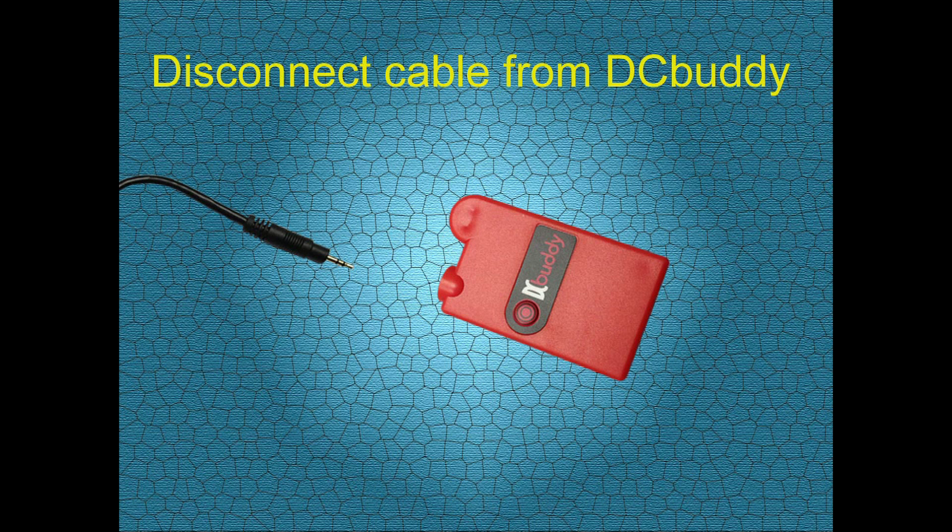Once you're done retrieving logs from your dive computer, please make sure to disconnect the cable from the DC Buddy and the dive computer, as this will make the DC Buddy battery last longer.